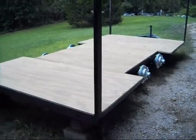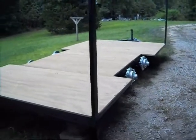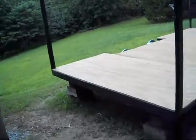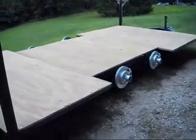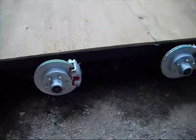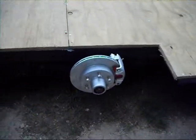Well, another week's gone by and not as far along as I'd like to be. But nothing ever gets done as fast as we'd like — everything takes time and there's always interruptions. As you can see I got the wheel wells cut out of the plywood. Got the new brakes — rotors on, backing plates — all four axles have new disc brakes.